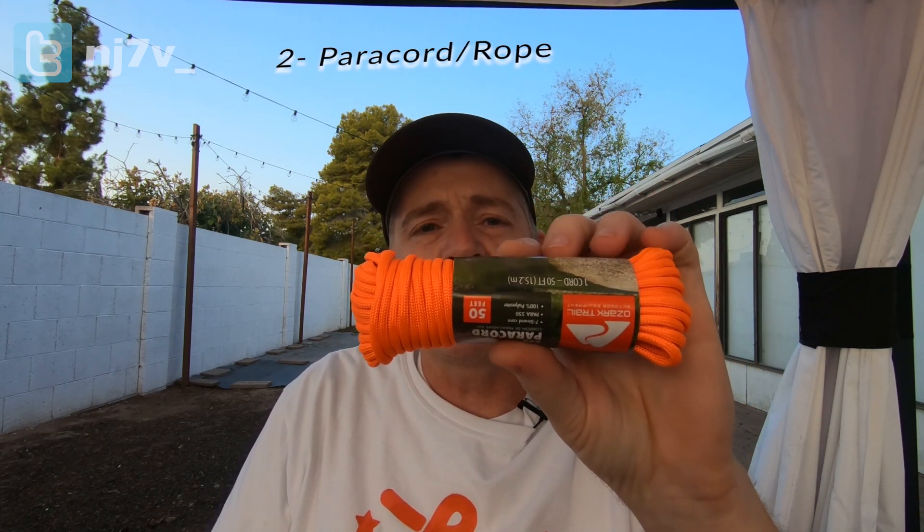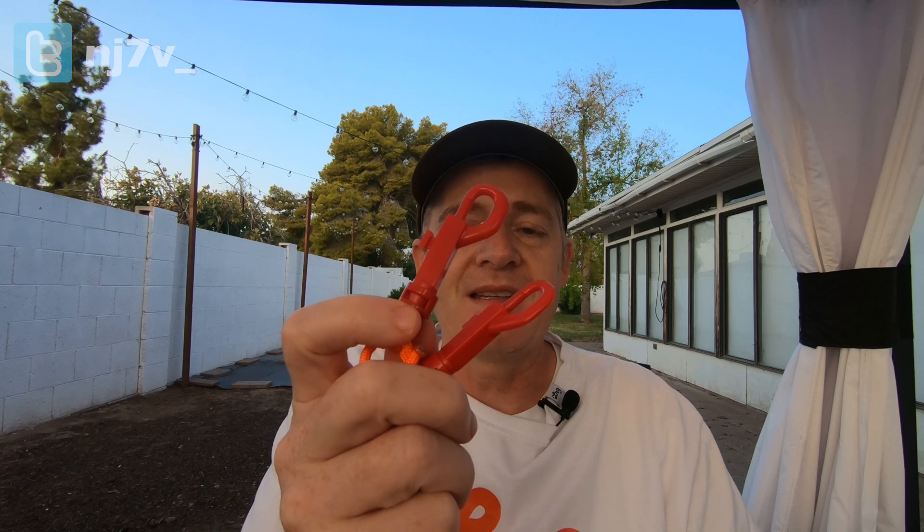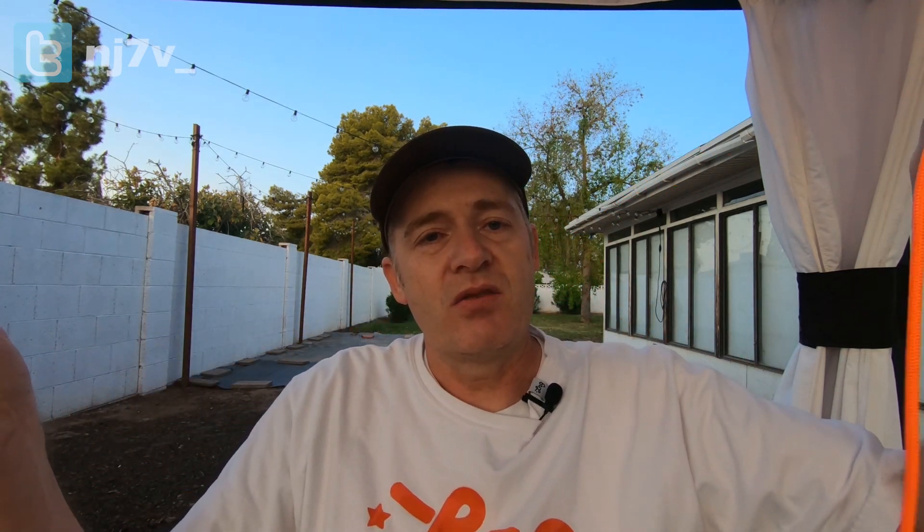Essential item number two is paracord. I like the orange because it's easier to see in the bush. It's important to have paracord because you never know when you're going to need to tie something down — you may need to tie down your mast, or hoist your antenna into a tree. I have about 30 feet of paracord, and I've also attached some snaps to the end. I snap these to the ends of my antenna and then tie them down to a tree, rock, or whatever I can find to keep the ends secured.